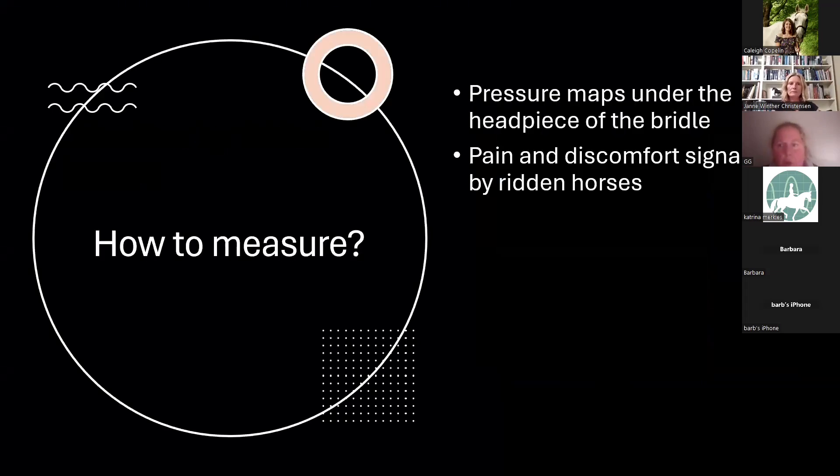To take measurements, we place pressure mats under the headpiece of the bridle — one on the left side and one on the right side — but we can also place a pressure mat under the whole headpiece. We take videos of everything so we can observe pain and discomfort signs in ridden horses.